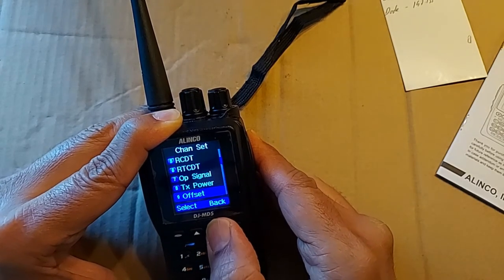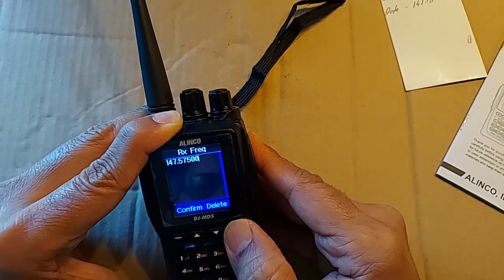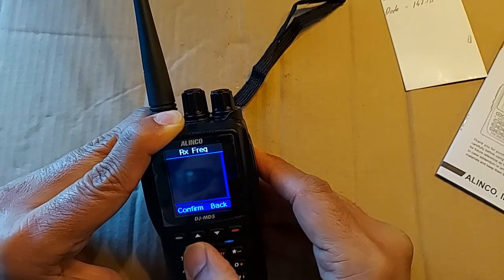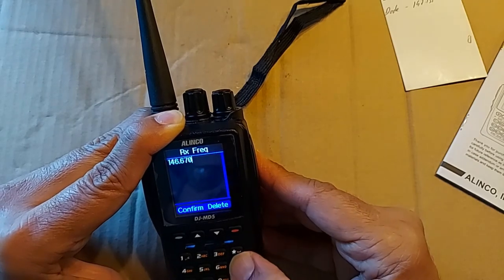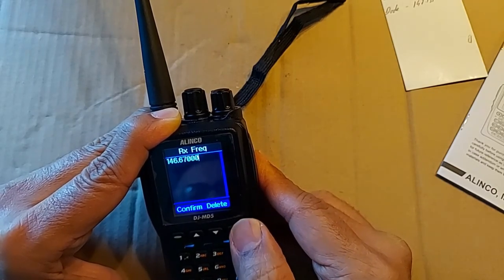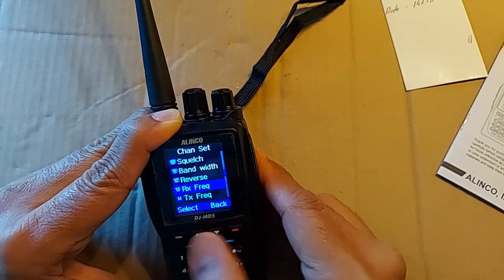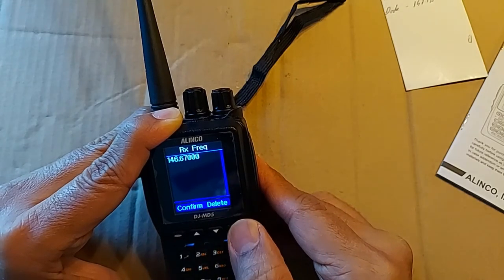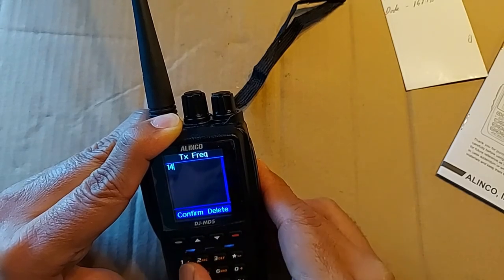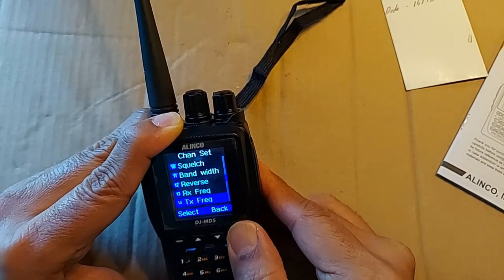The next thing I do is set up the transmit and receive frequencies. Let's do the receive first — delete to clear, then enter 146.670 and confirm. It's a little tricky here: there's no back button to go back to your menu setting, so you hit delete, which seems to delete your frequency but has not, and then you get the back button. You're back in the menu. Check: there's 146.670, which is the repeater receive frequency. Then we do the transmit: delete that, enter 146.070 and confirm. We've got the transmit and receive set up.